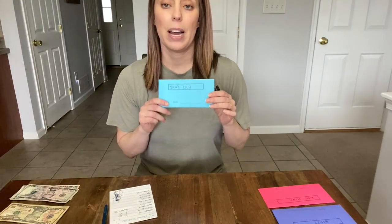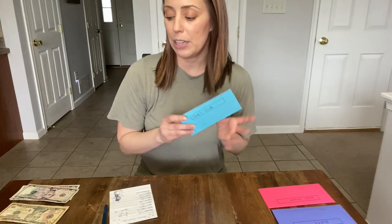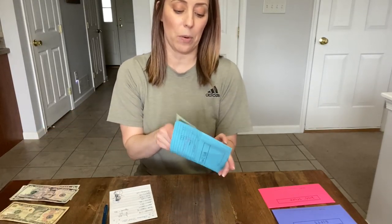Sam's Club — I'm going to put $20 in. We do get a lot of food and household items from Sam's Club, so I like to keep a couple of bucks in this envelope in case something comes up that we need.